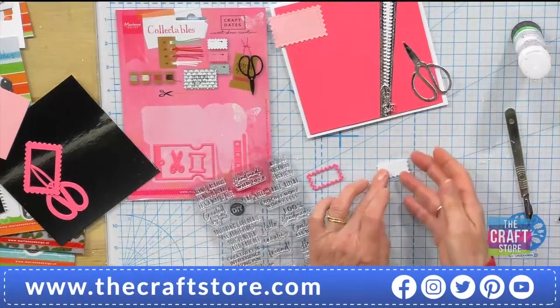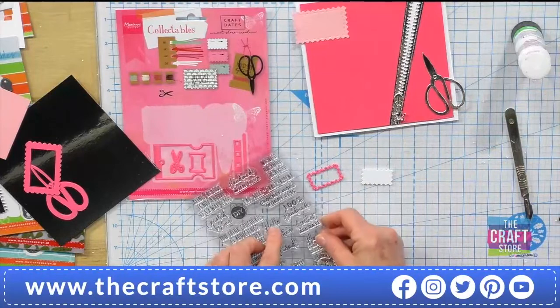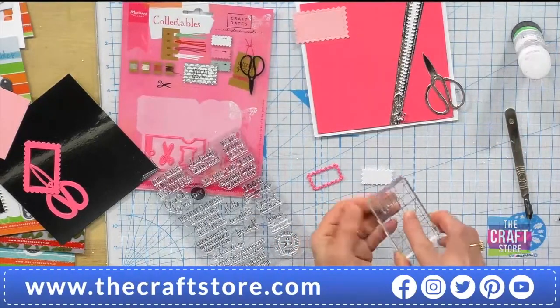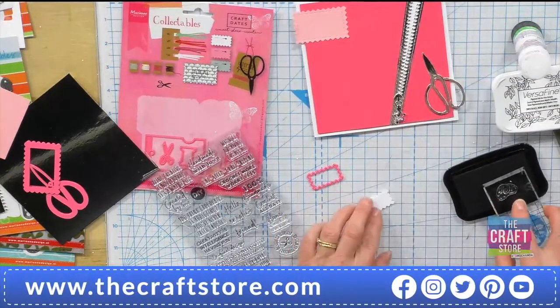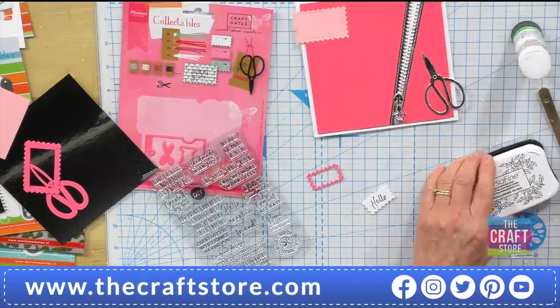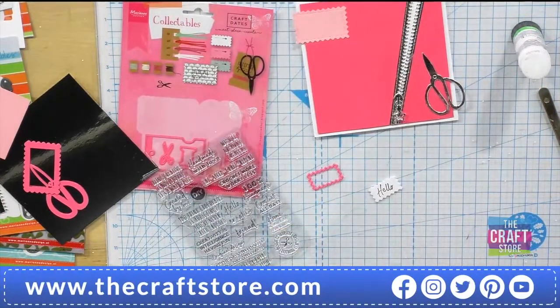So this white one — this smaller white one — is going to go on the top. I'm going to stamp — I just love this 'hello creative friend' caption, so I'm just going to stamp the hello using black. I like this little kit because you could do your own little survival thread kits and put little kits together with threads. Could you use the die to cut out fabric? Yes, you can — a little bit of fabric; you'd have to put a metal shim inside.